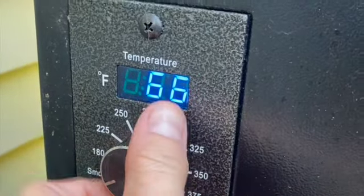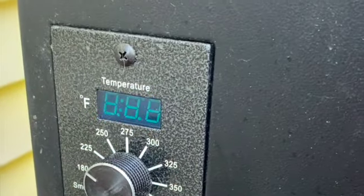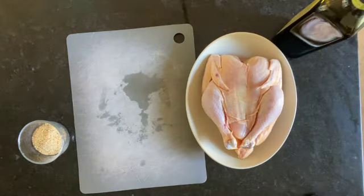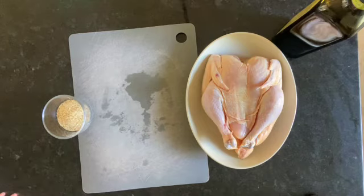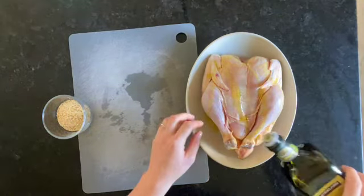Today we are going to make the best smoked chicken you have ever had. I'm gonna heat my Traeger up to 225 degrees, and then I'm gonna take my whole chicken and put about a tablespoon of olive oil on the outside and rub it in all over, including under the skin.